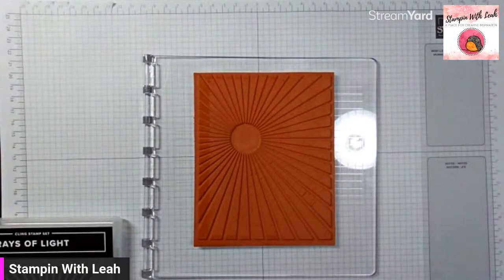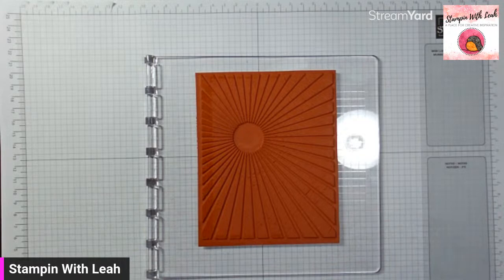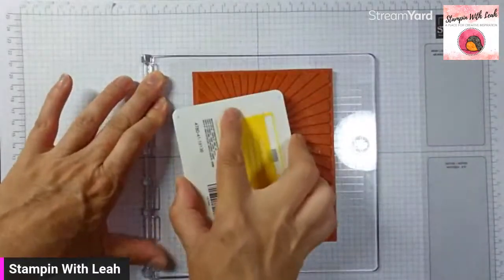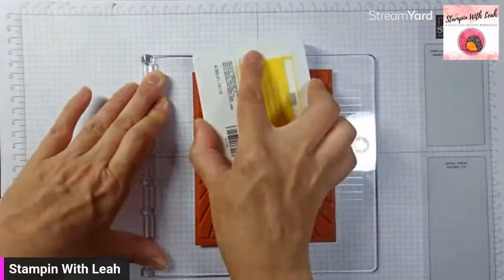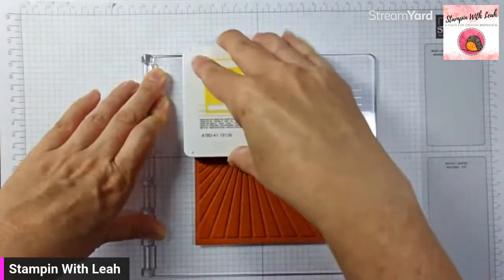Even if you don't have a Stamp-a-ratus, once you've got your stamp onto a block, we can just use it upside down like this. This is how I used to do it before the Stamp-a-ratus existed — this is how anybody who doesn't have one can do it. You just want to get that image onto something large, and then you want to have a piece of scrap paper with you as well. For large ones like this, I don't take them to the stamp pad — I take the stamp pad to the image. That way you can really see where you're getting ink coverage and make sure you're really getting everything covered.